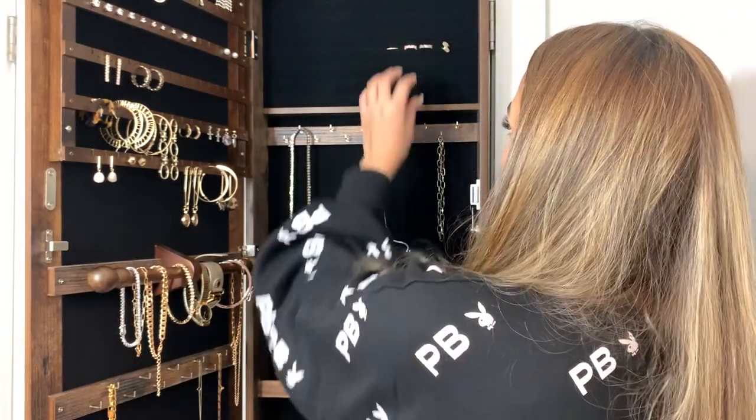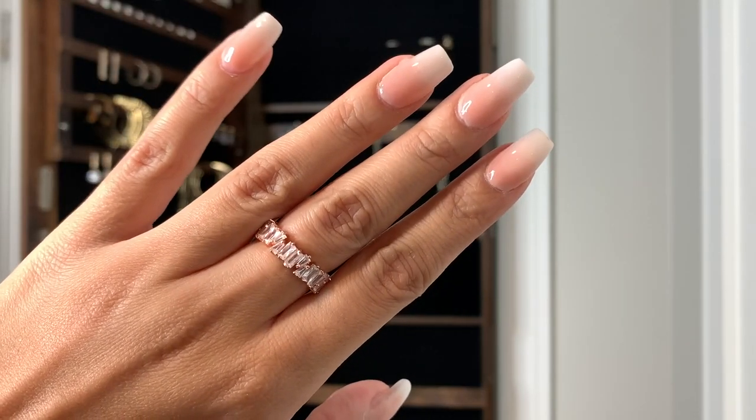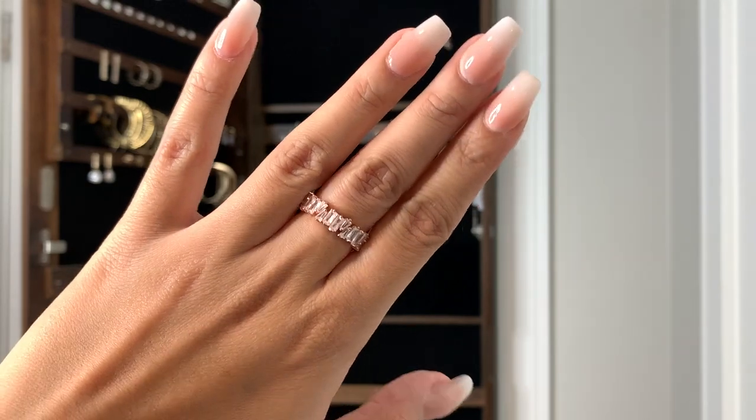Everything I got was pretty much around $20 or under, aside from the actual jewelry holder itself. Moving on — I bought this ring on Amazon and I'm so in love with it. It's also cubic zirconia and I got it in rose gold. I love this ring — it's what I think is called a baguette ring, and what I love about it is that the edges are staggered rather than all meeting up at the same height. I'm so obsessed with that.